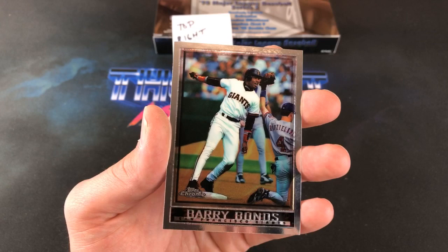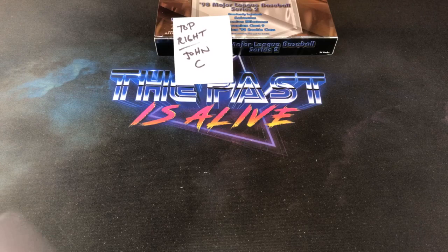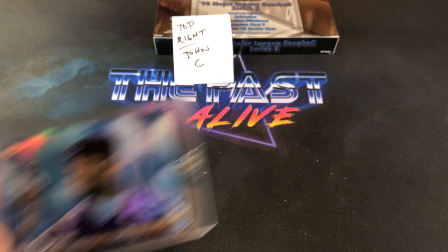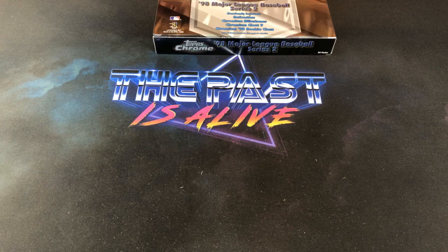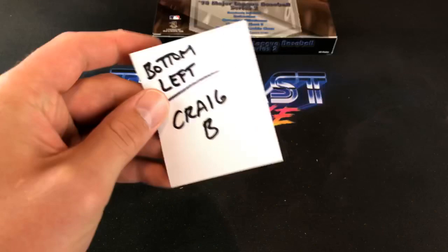For you guys popping in here now, we just pulled the Griffey Milestone Refractor out of the last stack — pretty freaking nice. According to Craig B it's one in 72 packs. This one looks very nice as far as the corners go. Congrats to John C. — very nice hit. Hopefully we see something equally as nice.